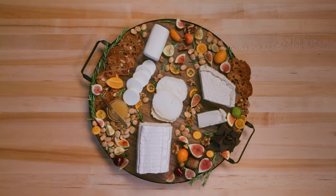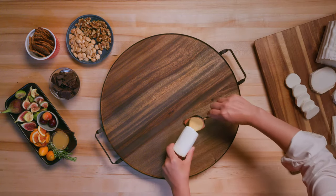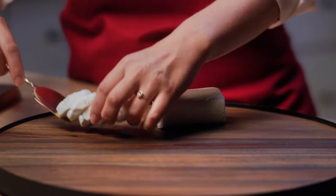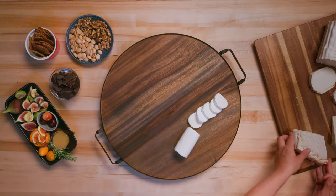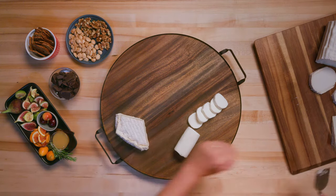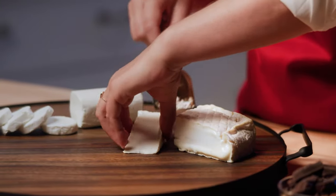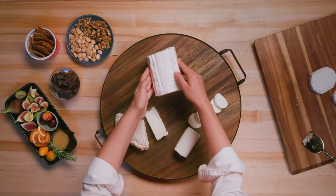We're going to build a cheese board, going from mild to strongest on the plate. The first one we're going to start with is the fresh chevre log — a bigger piece and then a couple of slices. The next one is going to be the chevre brie. You can see how having the flat, thin slice looks really nice next to the tall one over here. And now we're going to add the large chevre log.